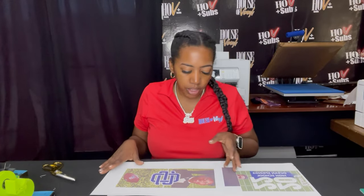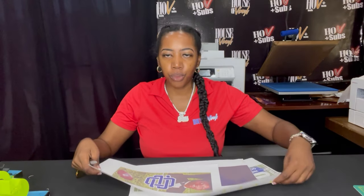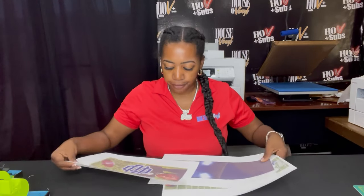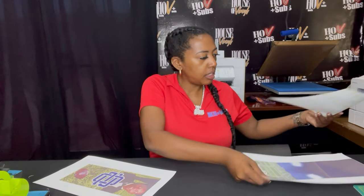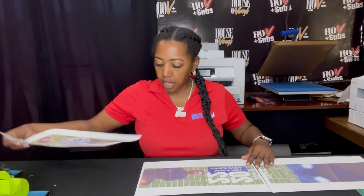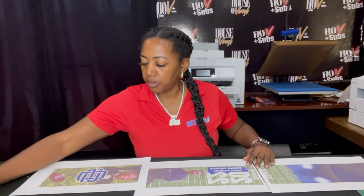On the 8.5x14 paper, our graduation stole had to be done in three sheets. Of course, the smaller the printer the more sheets of paper — it is what it is. So what we're going to do is put our sheets of paper in order first. This is the top, this is our middle, and this is the bottom.